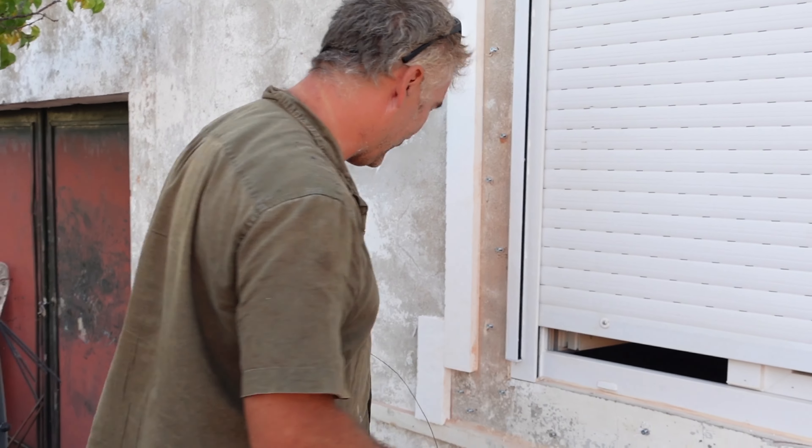If you bought a cast surround already made, you'd probably be set back a couple of hundred euros at least. If the render doesn't hold very well onto the wall because you're going too thick, it's always advisable to put wire between the screws.